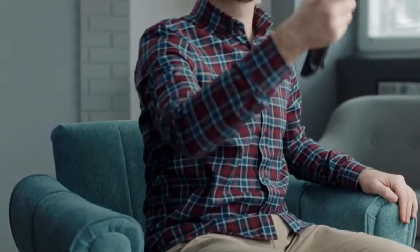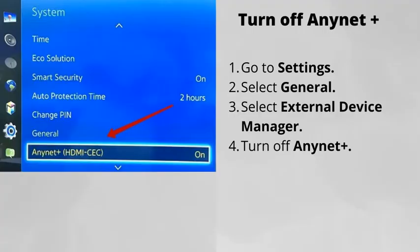Number three: turn off Anynet+. Anynet+ is Samsung's name for HDMI-CEC. A faulty external device can make your TV stay on. Go to Settings, select General, select External Device Manager, and turn off Anynet+.